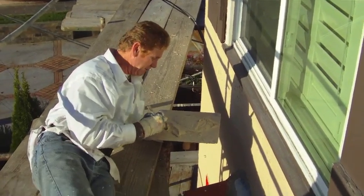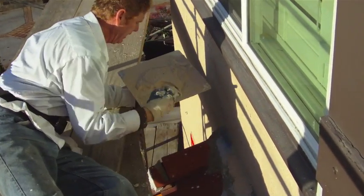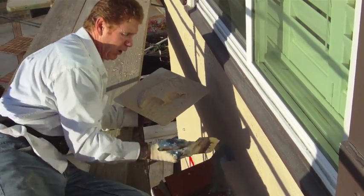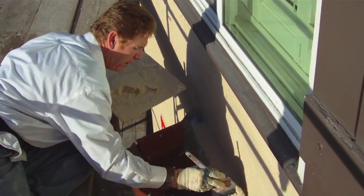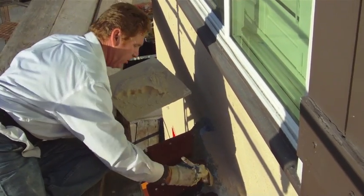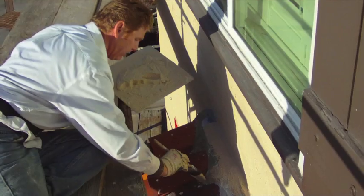Here's another tip: we have all this broken grout up here where we're tying the tile in. You can use a brush — I'm brushing the Weld-Crete on right here. Notice that blue is Weld-Crete. It will adhere to the grout but it won't adhere to the painted tracks there.